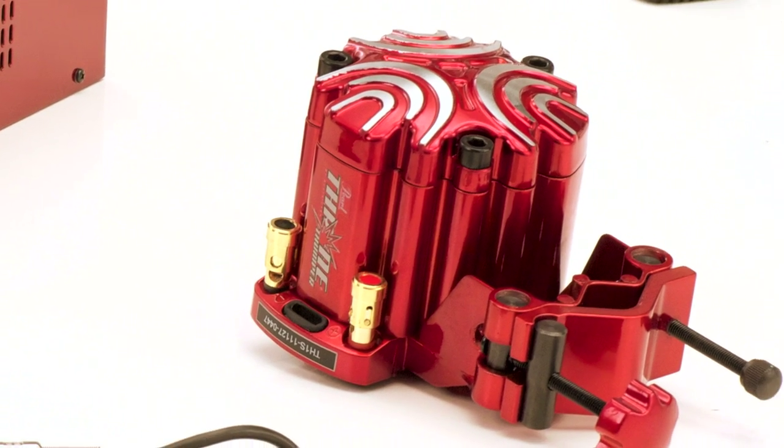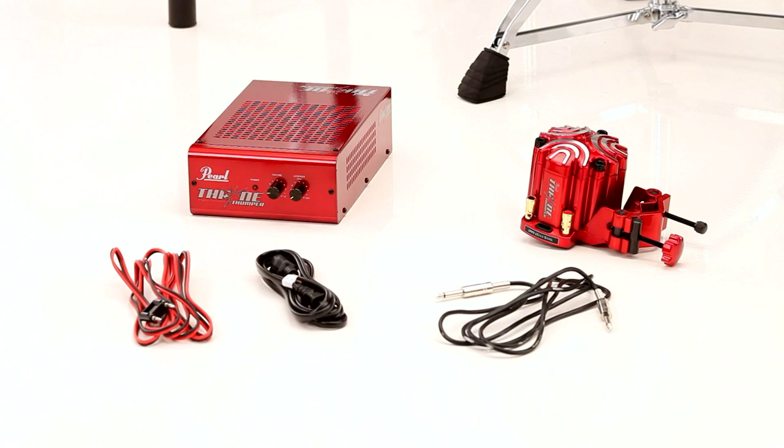Connecting the Throne Thumper to the Pearl Red box. To get started, you need the amp, shaker, and the three cables that were included in your Throne Thumper box.